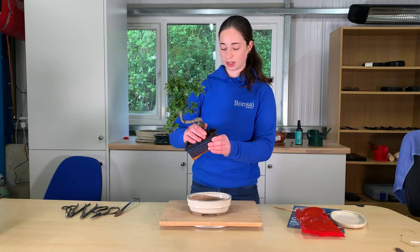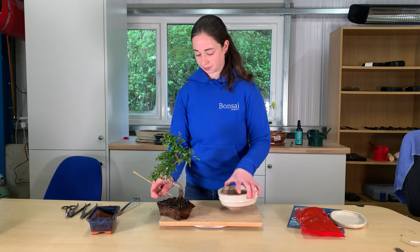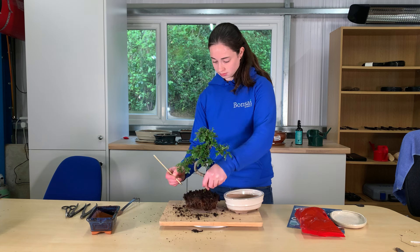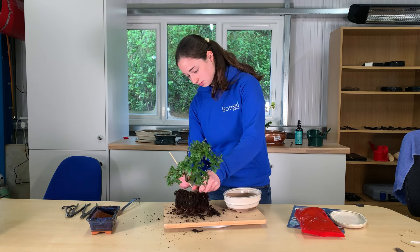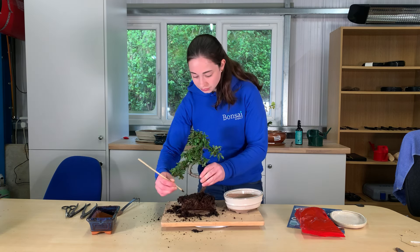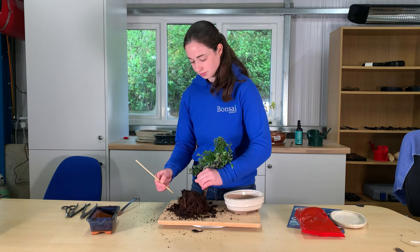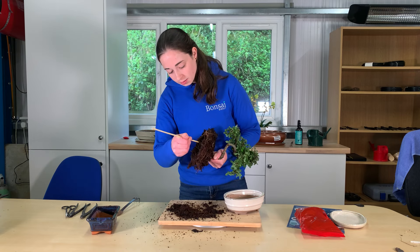I'm going to start by taking the bonsai out of its pot and I'm going to use the chopstick to take off some of the soil around the edges. You will start to see the roots are kind of a bit looser. Make sure you do it underneath as well.